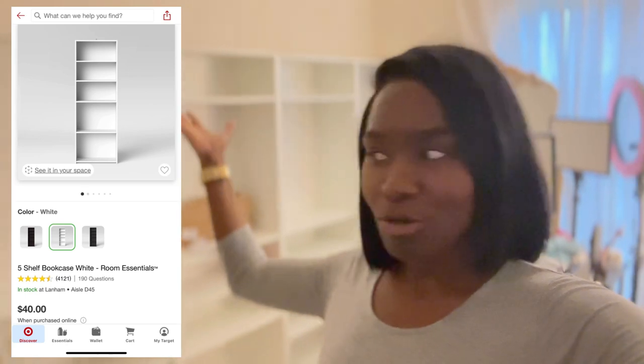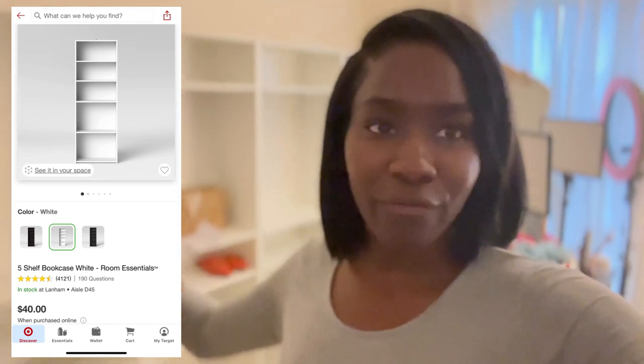Hey loves, welcome back to my channel. My name is Adama and this is another vlog. It's been a minute and I haven't recorded anything — I think since my birthday vlog. So I'm doing a vlog today. I have something good for you guys: I am installing the Target bookcase shelf hack to do a closet install. I purchased these from Target and I'm currently doing a beauty room makeover.